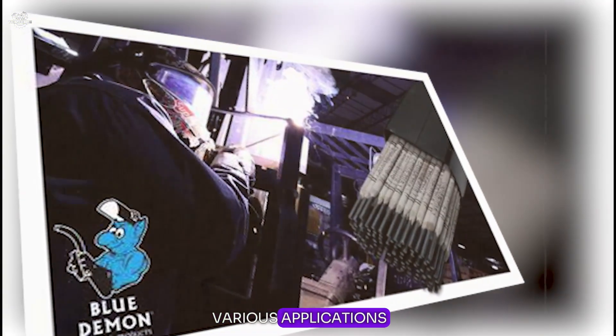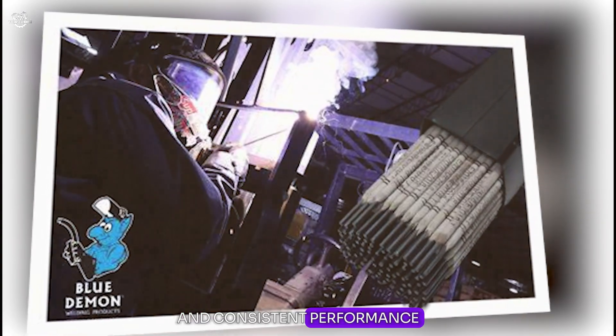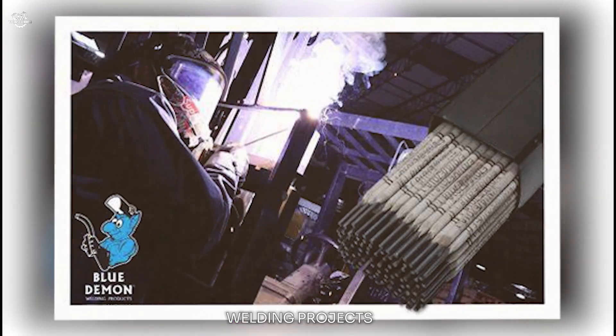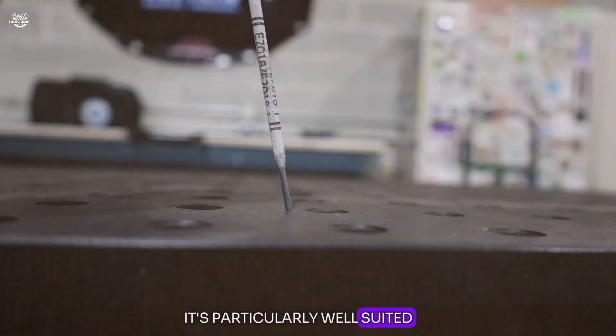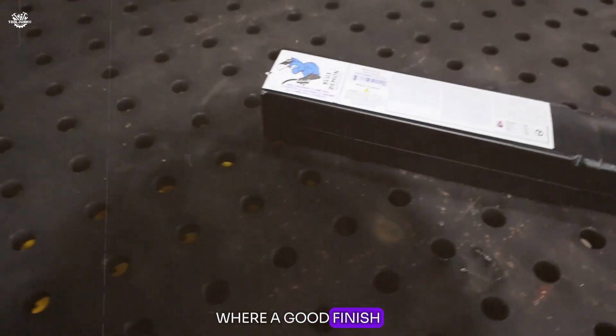Users often choose this rod for its reliability and consistent performance across different types of welding projects. It's particularly well suited for sheet metal work, light fabrication, and repair jobs where a good finish is important.